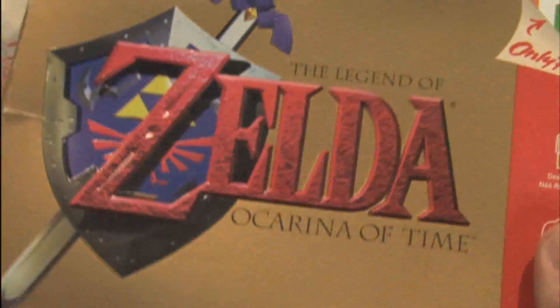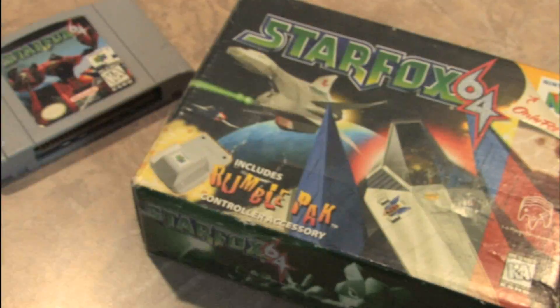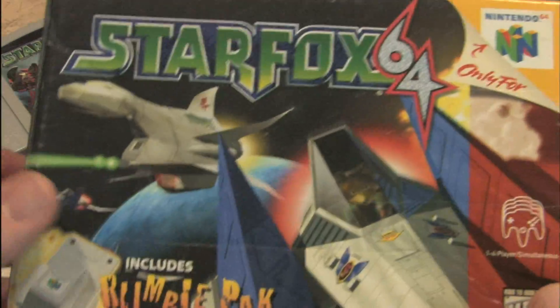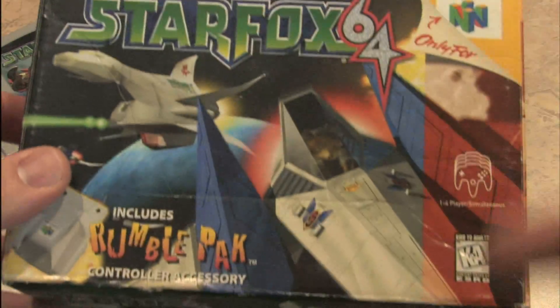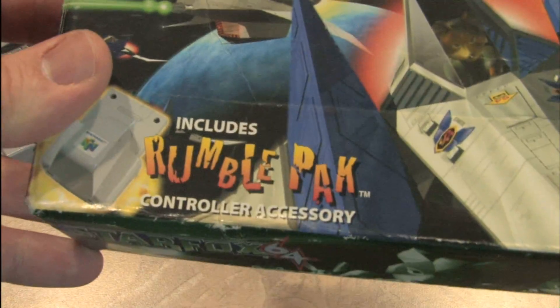The Legend of Zelda: Ocarina of Time may be classier, and Super Mario 64 may be more colorful, but Star Fox is louder and more obnoxious — and the box represents that. Did I mention it includes a rumble pack with rumbling letters?